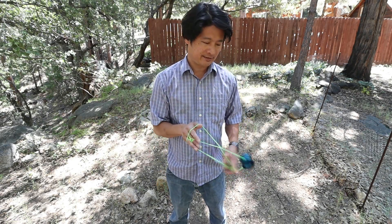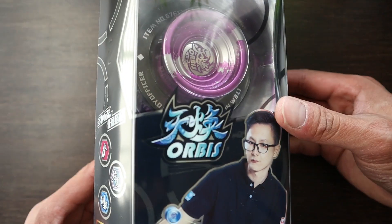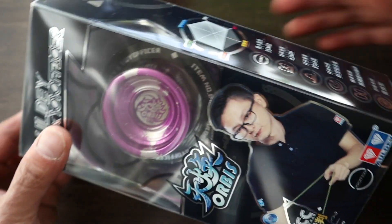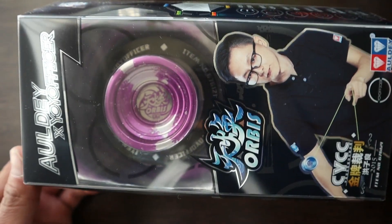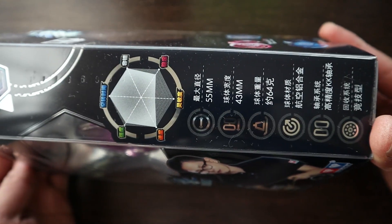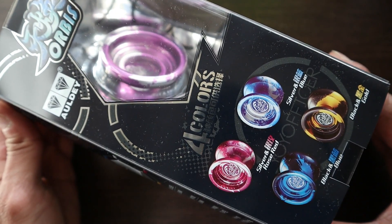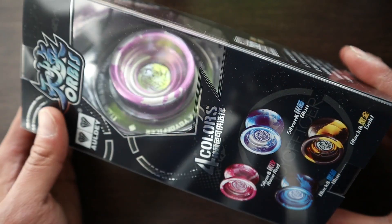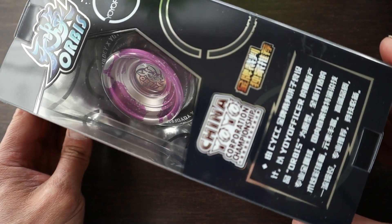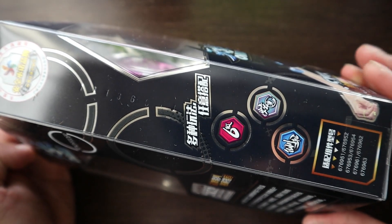Hey, what's up YouTube? Today we're going to check out the Aldi Yoyo Officer Orbis. This is a very different yoyo design than the Yoyo Officer Orbis by itself, along with its price. I bought this on AliExpress for around $15, and I'll put a link in the description of my eBay listing.